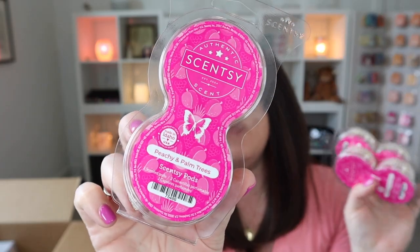Let's do Peachy and Palm Trees — we have three pods of that. I have such high hopes for these. Oh, that's nice! This is even better than what I was expecting. This is such a great summer peachy scent — it's so good, this is perfect. Now it's going to get hard to choose. I want Kukui and Coconut for body fragrances — I would wear this as a perfume — but Peachy and Palm Trees would also be a really nice body care fragrance. Really, really nice.